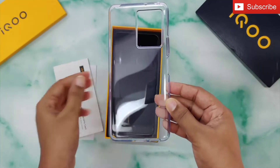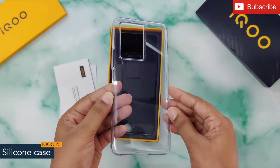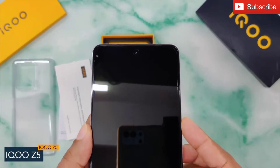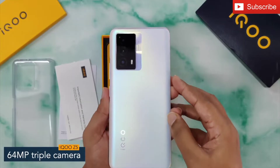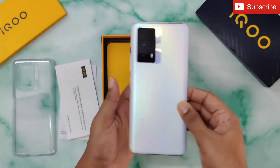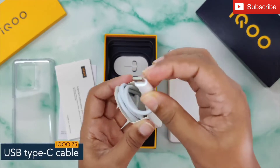Next we have a silicon back cover which will protect your phone from any harm. Here is the iQOO Z5 — the phone has a punch hole display. At the back, the phone has a 64 megapixel triple camera setup with iQOO branding at the bottom left. The iQOO Z5 looks really nice.